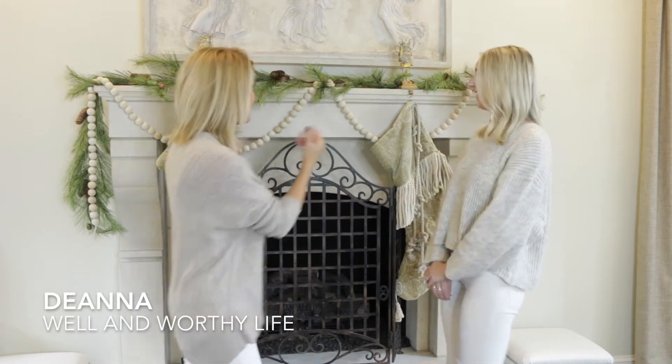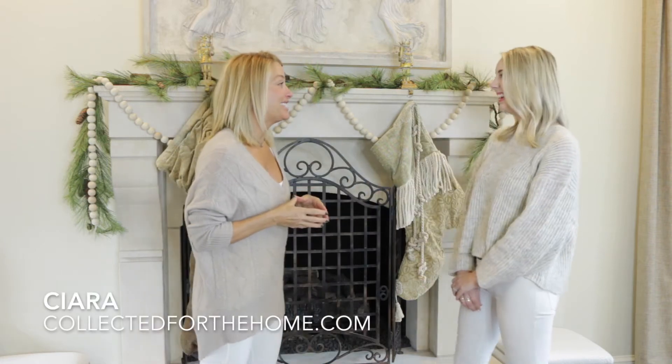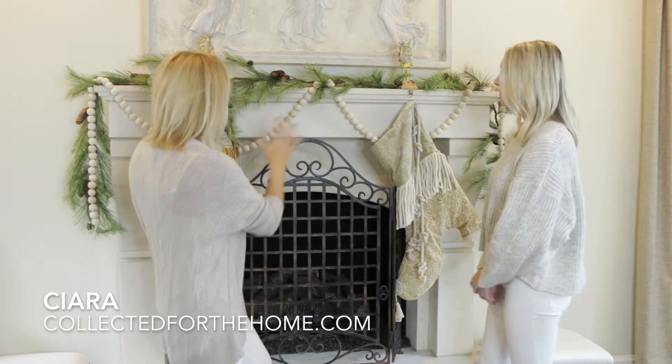Hey y'all, I am here with Sierra from Collective and we are going to decorate my mantle. I use a lot of the same things year after year, so I want to change things up but still use some of my old stuff. I'm so excited to have you here Sierra. So tell me, so far what have we done?